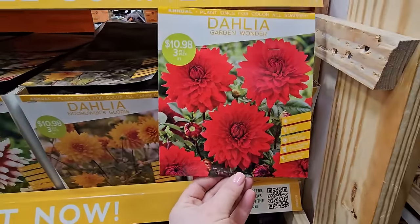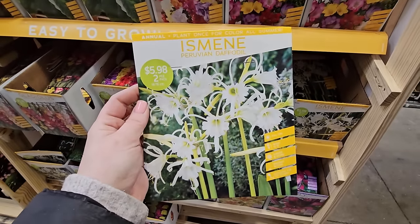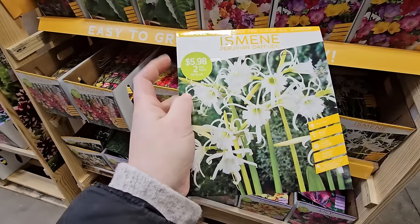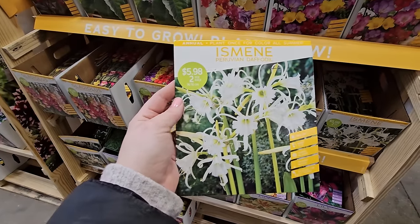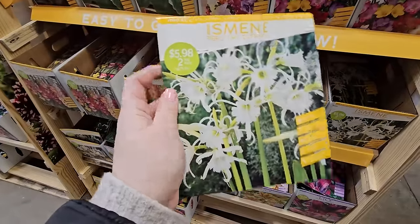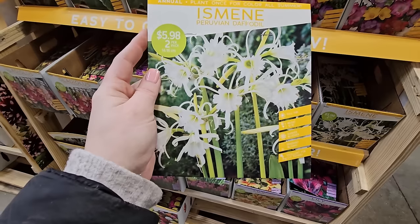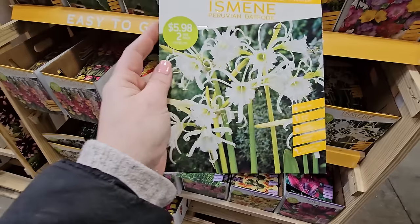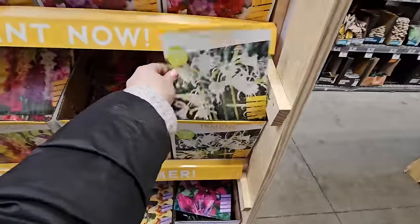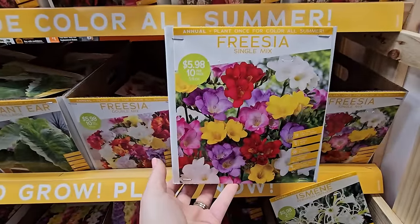Here's something I have tried before that actually didn't bloom for me — Peruvian daffodils. Tell me, have you tried them and how did they work out? I was really intrigued by how pretty and frilly the bloom looks, but I planted the bulbs and they didn't grow. Comment below — I'd love to know. You get two for $5.98 — full sun, 12 to 36 inches in height, summer bloomer, and fragrant. The Ismene Peruvian daffodil.